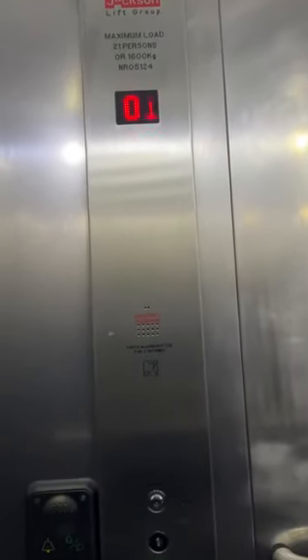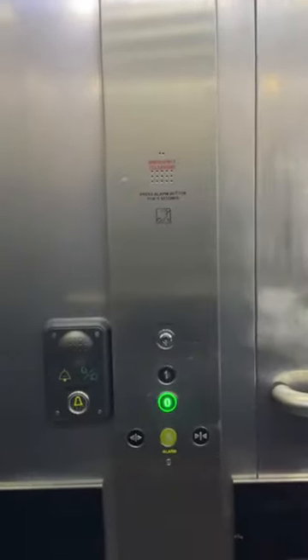Everybody can see here now. It's gonna need water. Indicator capacity: 21 persons, 1600 kilos. It was actually built in the late 2000s. Going to floor zero — we are at ground. Doors opening. Just send this one up. There's a nice alarm button right over there and we'll watch it go.